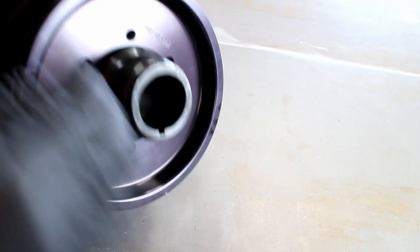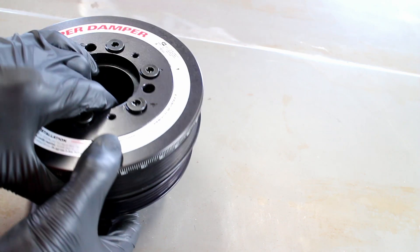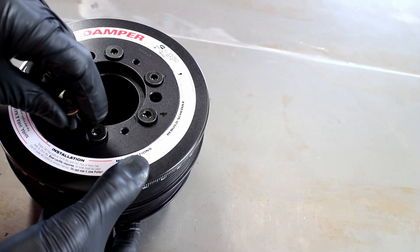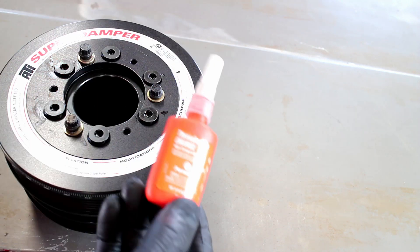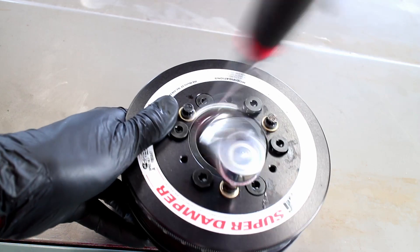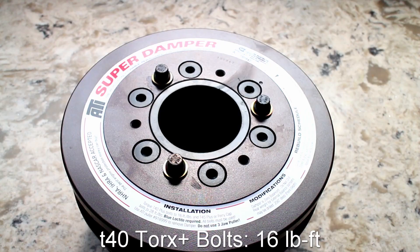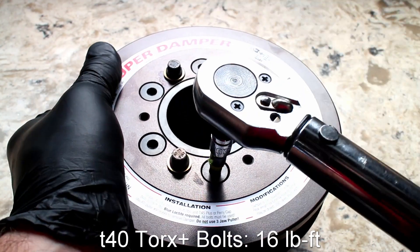The aluminum AC pulley goes on next. Please note that all bolts must be used in this damper. The T40 Torx countersink bolts are torqued to 16 pound-feet.